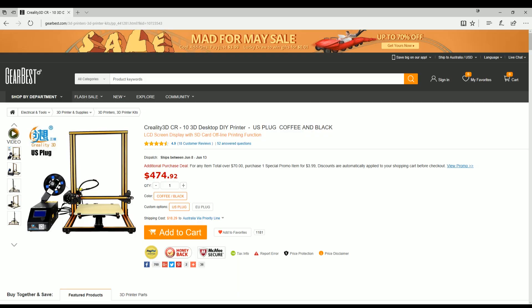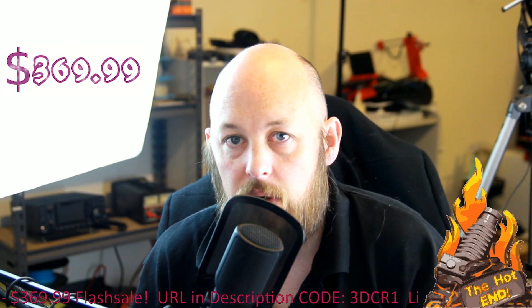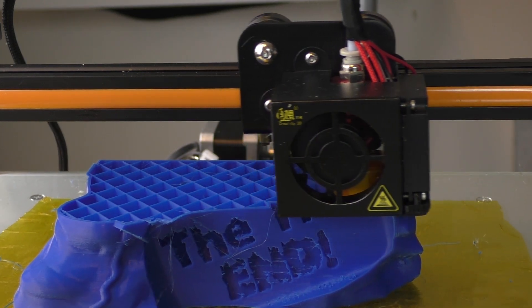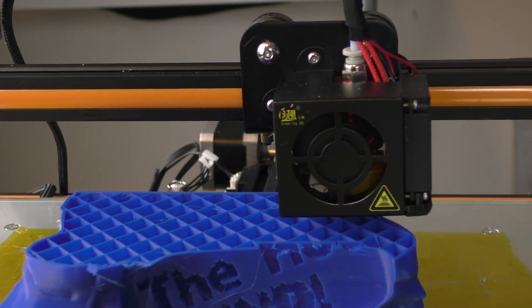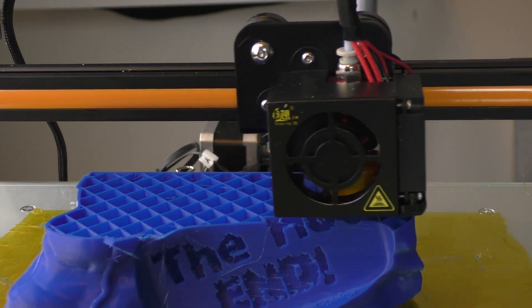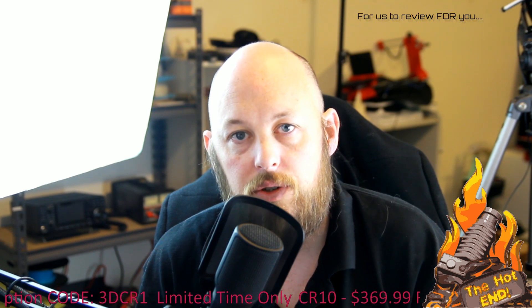It's priced at $474.92 US. However, they have given me a coupon so I can get this to you for $369. If you check out the description there is a coupon code and an affiliate link. The affiliate link helps the channel a bunch, helps me get more codes for you guys to get stuff cheaper, and also gets me more printers for you to review.